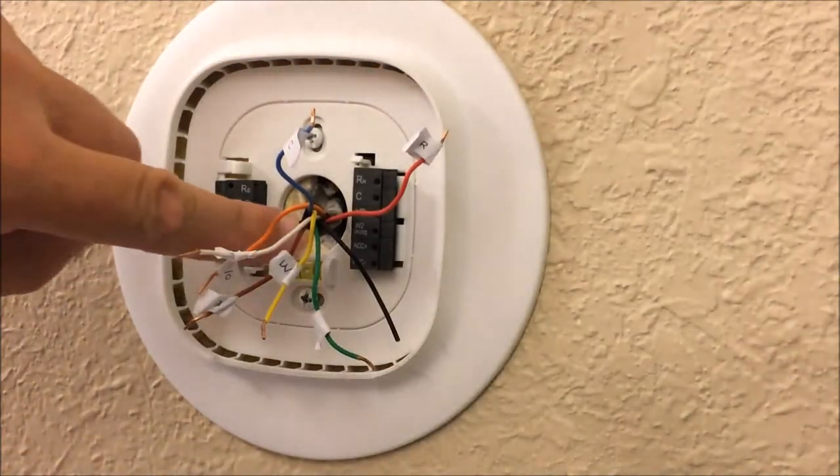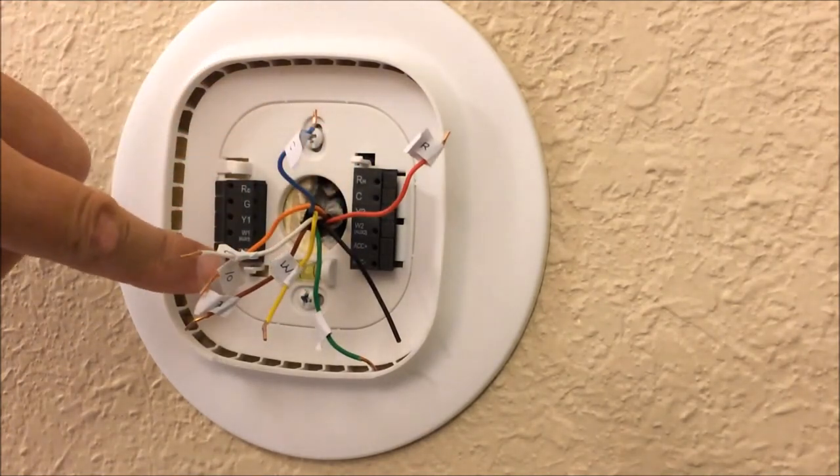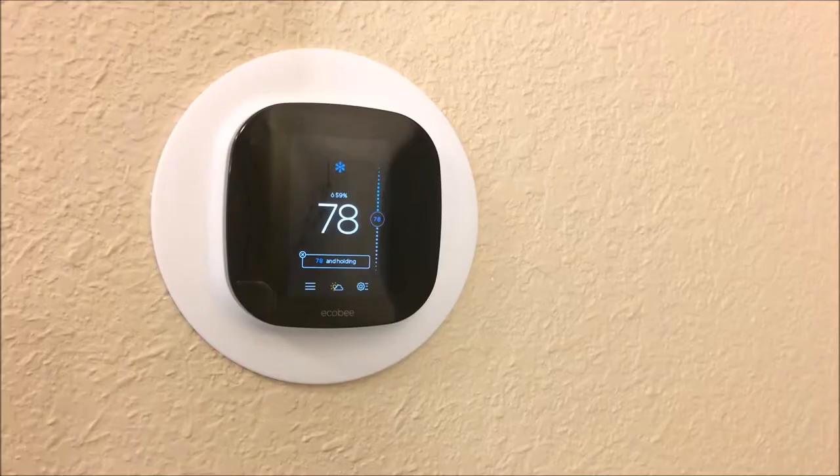I'm going to start hooking up the wires at the bottom right and work my way up, then move over to the bottom left and work my way up — that way I should be able to see all the labels and the wires very simply.